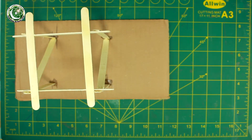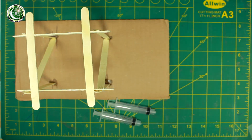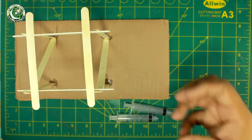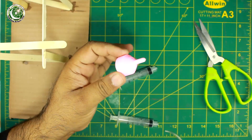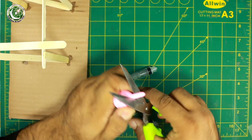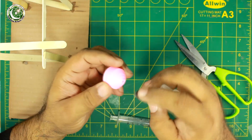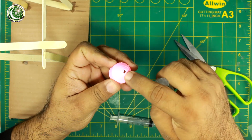Next we will make the syringe platform — a platform for placing any object. First we will cut the cap from the ketchup bottle, cutting from the top. This part will serve as the base, and we need to modify the cap accordingly.